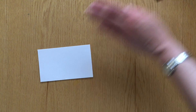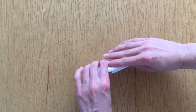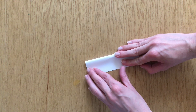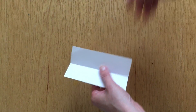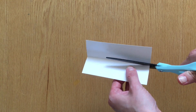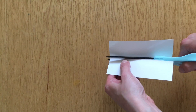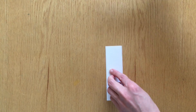I want my piece of paper to be long and thin, so I'm going to fold my index card in half and cut it. My final paper will be one and a half inches wide and five inches tall, but you can make yours whatever size you like as long as it's a long thin piece of paper. I'd recommend making it three or four times longer than it is wide.